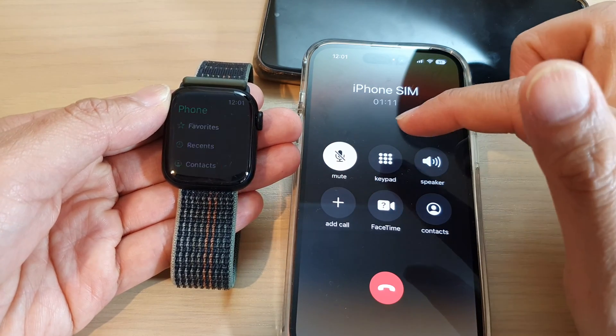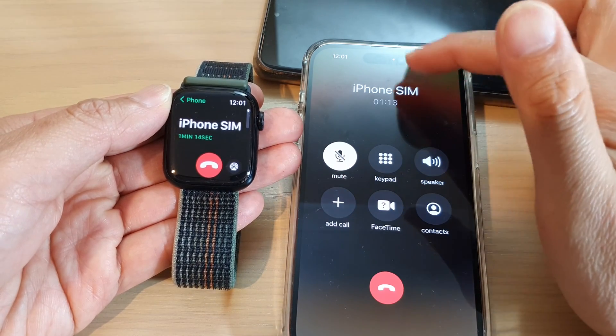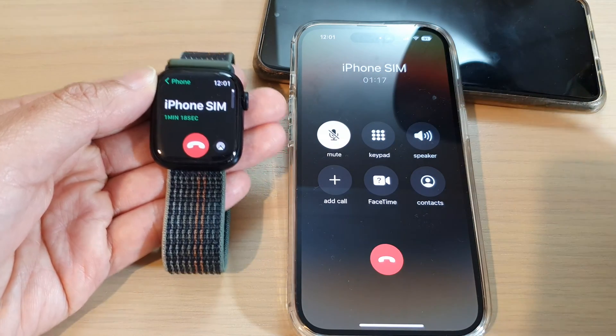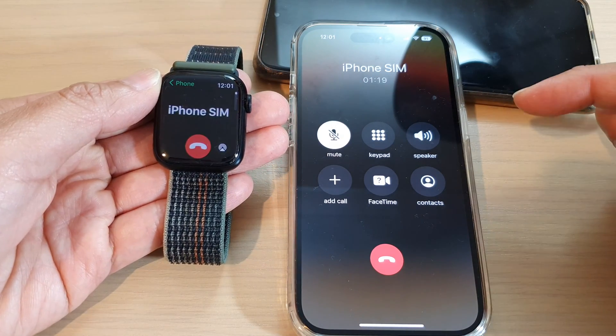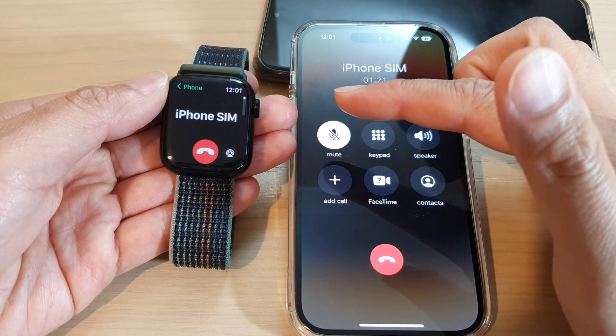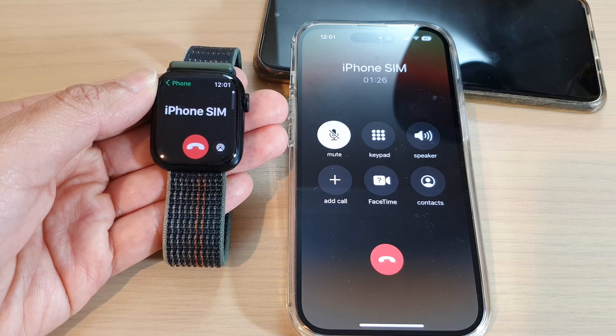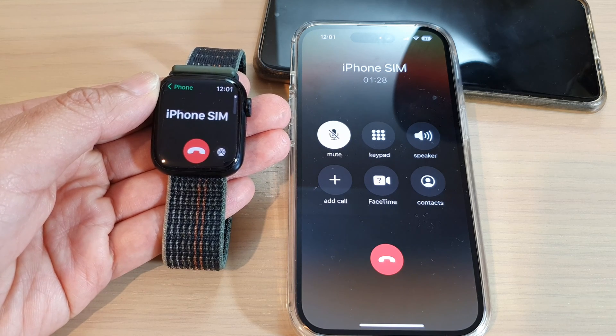If you want to bring it back to the iPhone, just tap on the phone call on your iPhone and it will get transferred over. That's how you can transfer the call back and forth between your Apple Watch and the iPhone. Thank you for watching — please subscribe to my channel for more videos.